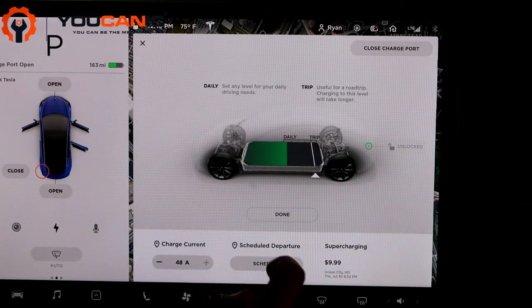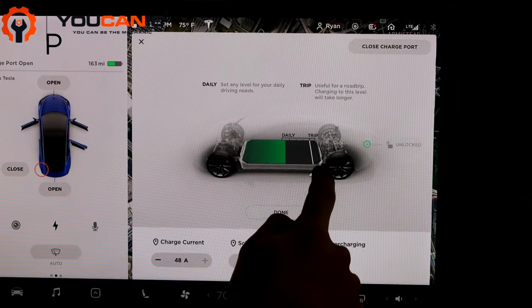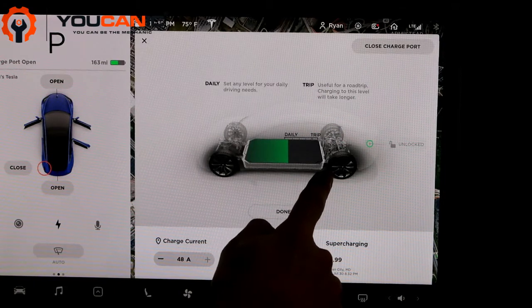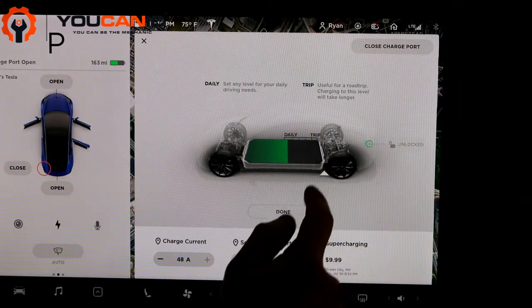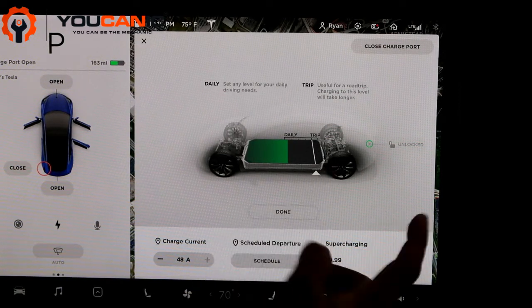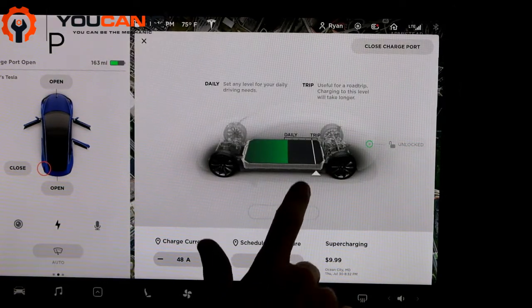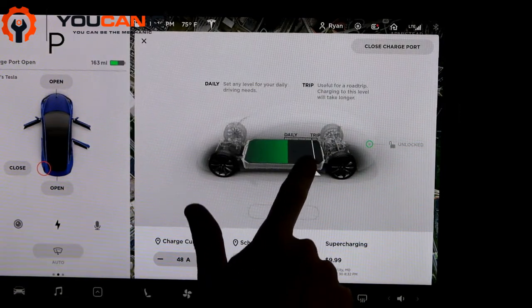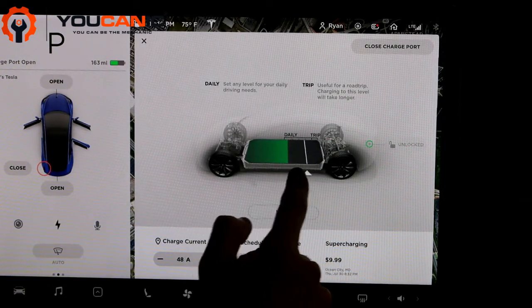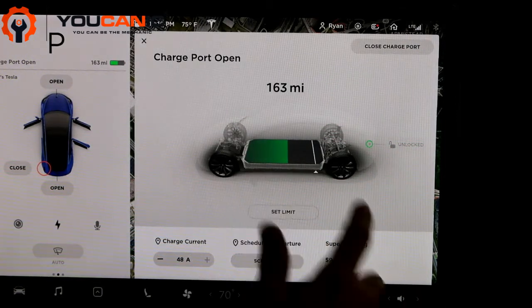Another thing here is 'Set Limit' — you can adjust it to how much you want it to charge. Tesla recommends not charging to 100% every night, only if you're going on a trip, because it's not as good for the battery to continuously charge it to 100%. I like to keep it right below that trip marker, which is about 90%. So you just move this arrow and when you get it to where you want it, click done, and it'll only charge to that limit.